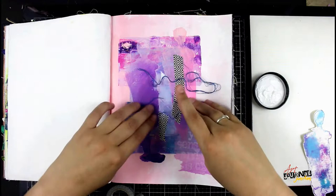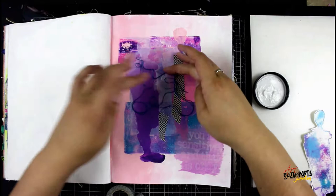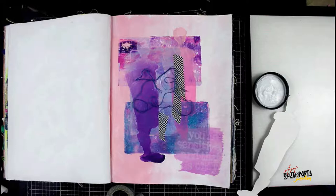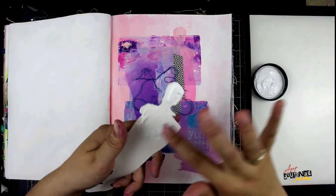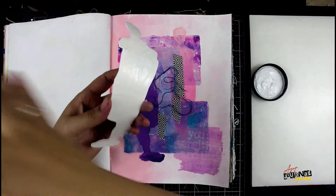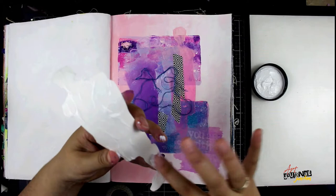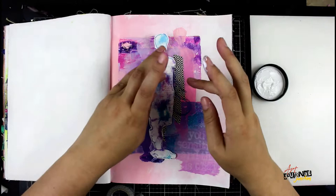Now I'm going to glue this all down with the Dina Wakely Media Ultra Thick Gel. This is a great adhesive glue for different kinds of fabric, heavyweight papers, basically anything — it'll glue. I really like to use it in my Dina Wakely Media journal because of all the different substrates and fabrics in it; it works great on all of them. It also works great for gluing down embroidery floss. I'm putting a layer of the ultra-thick gel on the back of my mask cutout. I use my finger rather than a brush — it's a really easy tool to clean up with a baby wipe, and it's hard to get glue out of brush bristles.